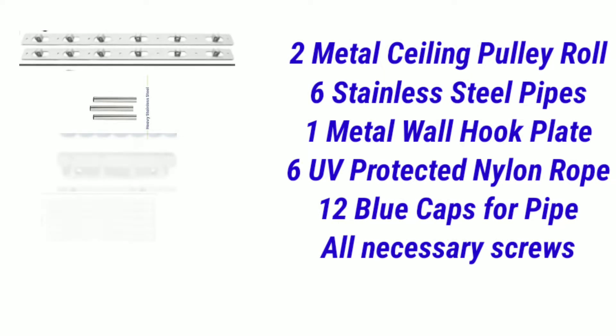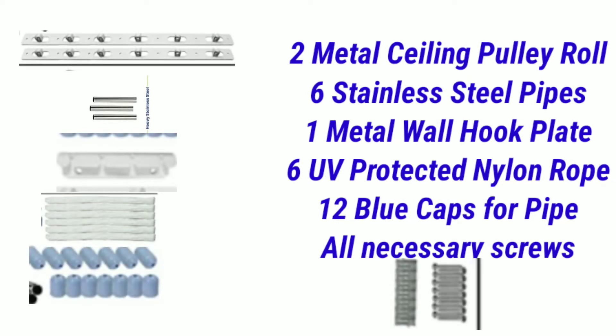The hardware parts include two ceiling pulley rolls, six pipes, one metal plate, nylon ropes, and all screws.